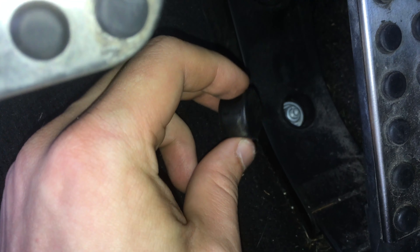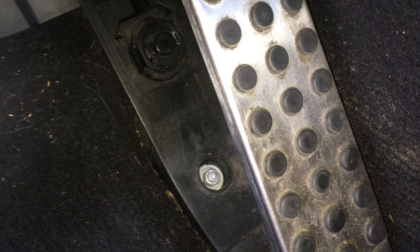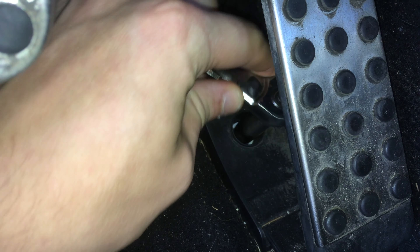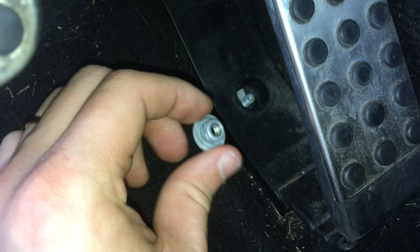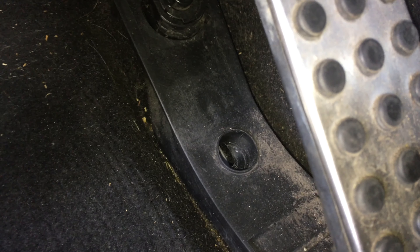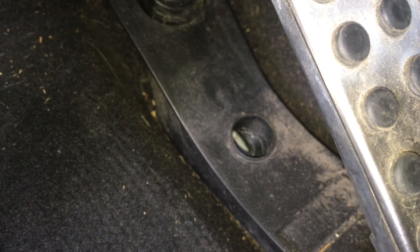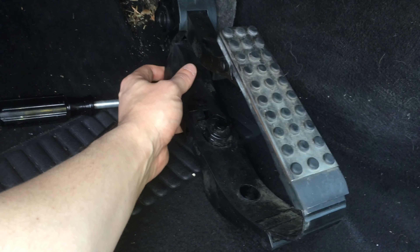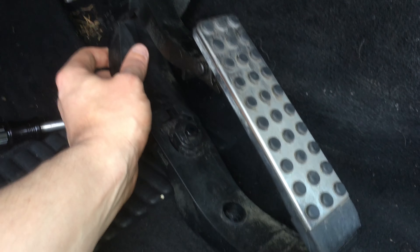That cap just popped off, and then there is the 10-millimeter nut inside. The 10-millimeter nut is off — it's got kind of a washer connected to it. Now we should just be able to pop this up. You've got to kind of get it over that prong that's sticking out, then just pull down. It worked out just like the video I watched — just wiggle it out, and it doesn't take much force at all.